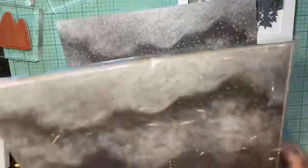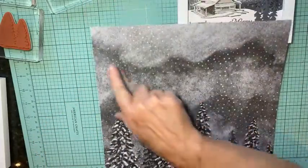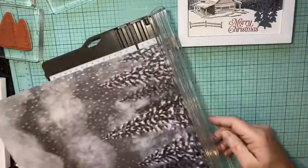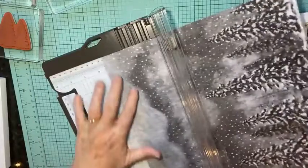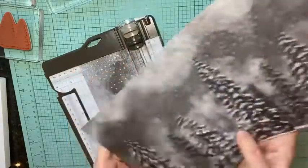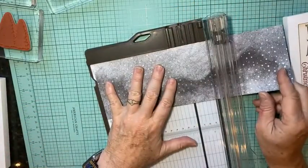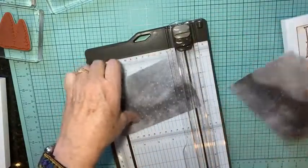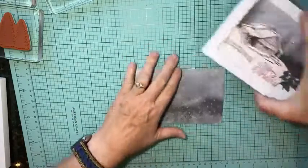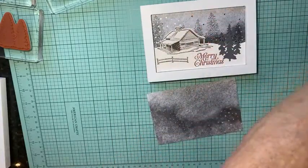I'm going to use this Peaceful Place designer series paper, using this pattern here. I love the trees, but for my frame I'm going to use four inches from the top. I'll trim off four inches — my frame is four by six — and save the rest for cards. Then I'll trim it in half at six inches. I'll just do one today. Then I'll use the stamp set to stamp a couple of little trees using some basic gray ink.